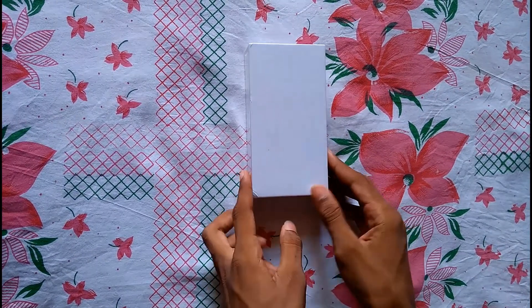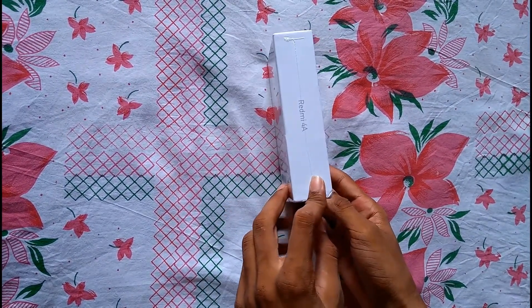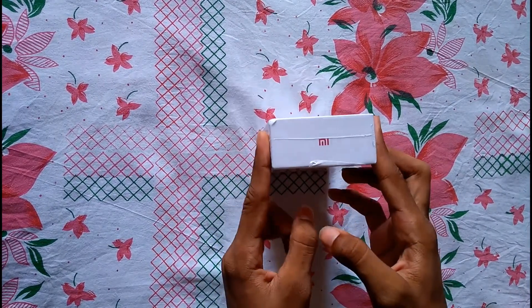You can see a white plain box. On this side is written Redmi 4A and you can see the MI logo on the side.